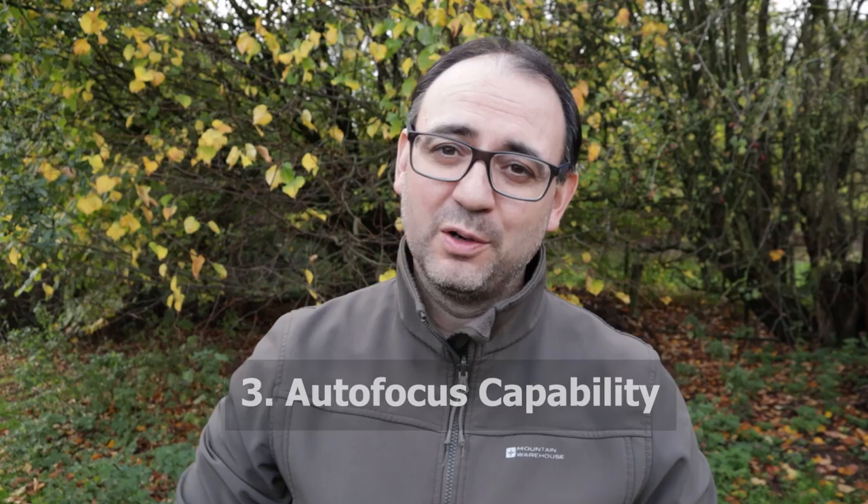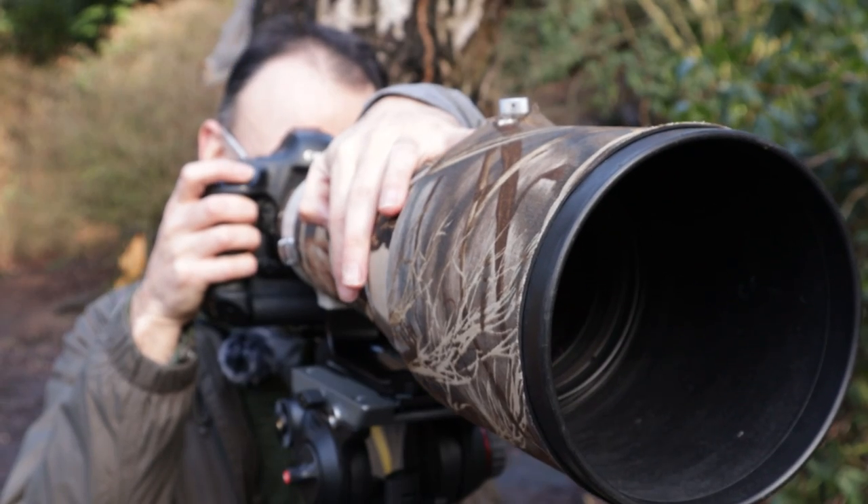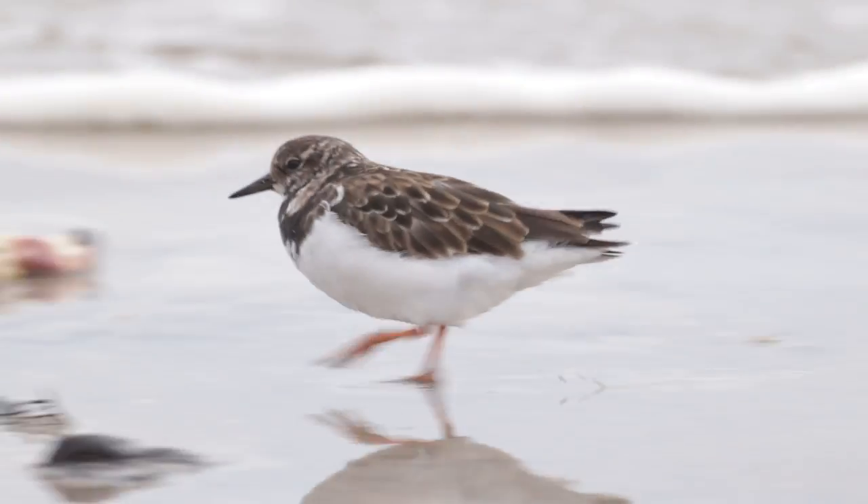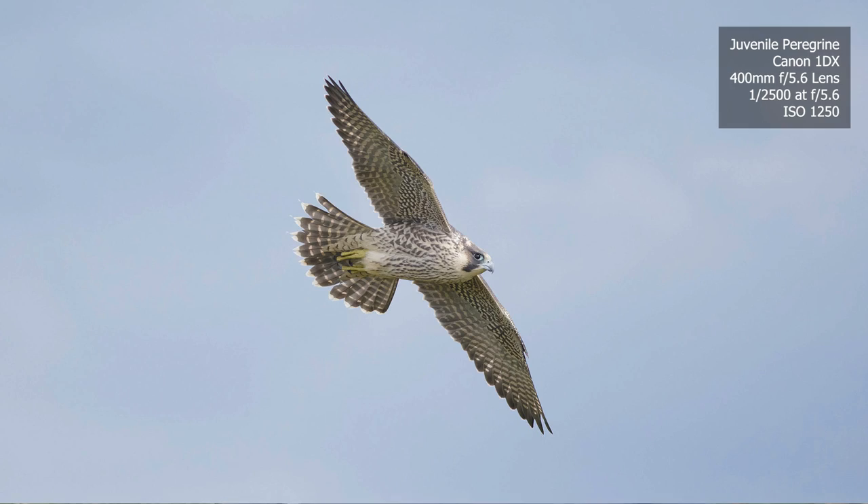Number three is the autofocus. Now, this one — maybe to some people — is not the biggest priority for me. My camera's autofocus is quite good, but there are definitely situations where it might let me down a little bit. Some of the newer mirrorless cameras could certainly benefit me: locking on faster, maybe in lower light, and particularly for moving subjects like birds in flight. The bird and animal eye autofocus tracking options may definitely help improve my success rate for shooting those kinds of subjects — though it's not necessarily a deal breaker.